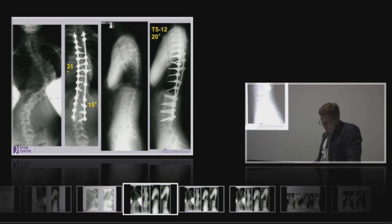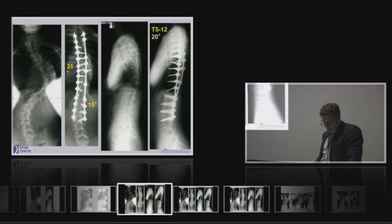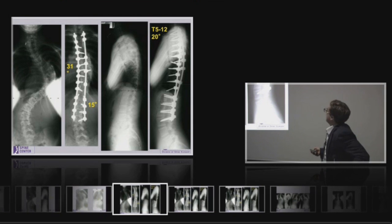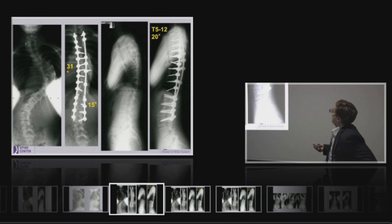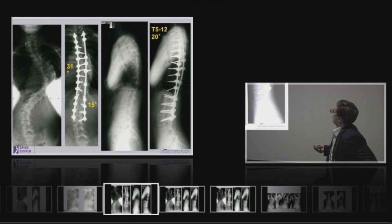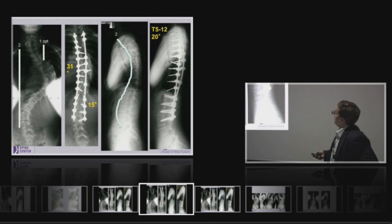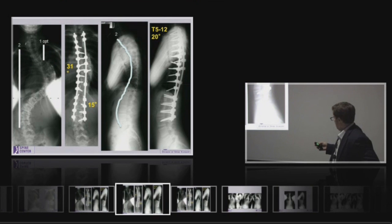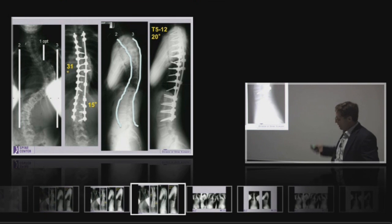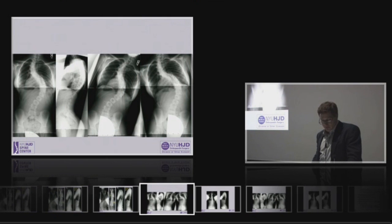The lowest instrumented vertebra, L3, is horizontal, and we've got at least three motion segments. The way I do these: there's an option to use a short rod here, particularly if you had a very significant proximal curve. You do a short rod, then the second rod comes in — a long rod, and that's the hyper-contoured rod. Then you take the short rod out, and in comes rod number three, which is hypo-contoured, and you get that result.